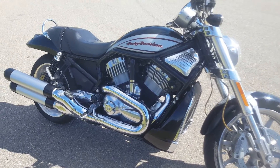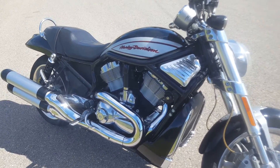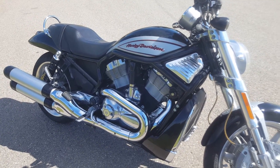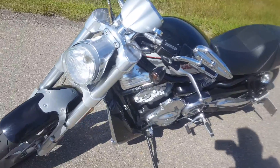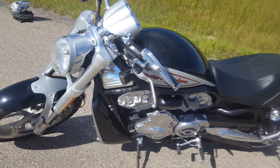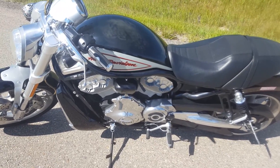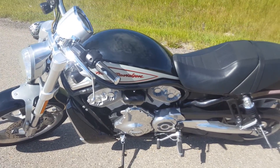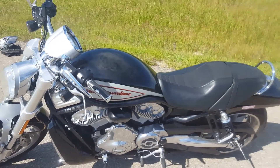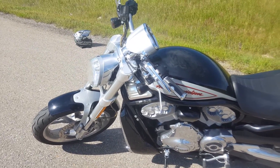The motor in the V-Rods — the 1133cc in this particular case for 2006 — is far and beyond the most powerful engine Harley makes. Water-cooled instead of air-cooled, dual overhead cam, all the technology you'd expect in a current motorcycle, producing well over 100 horsepower to the rear tire. The combination of that power, this chassis, and the suspension means it's a heck of a lot of fun to ride fast on twisty roads.